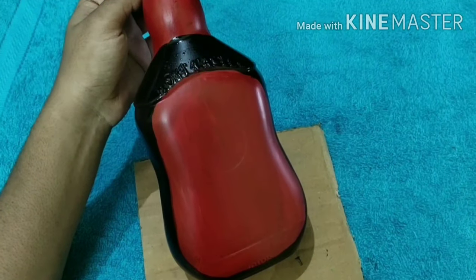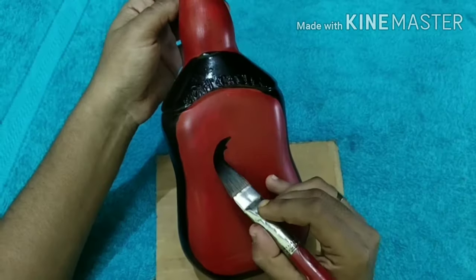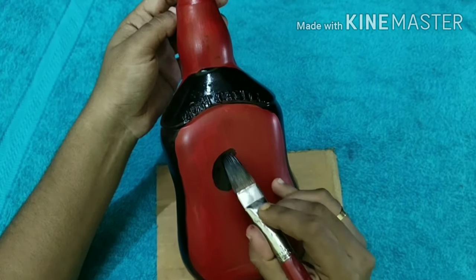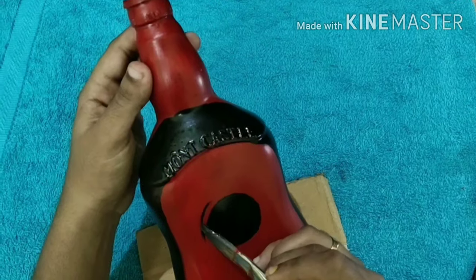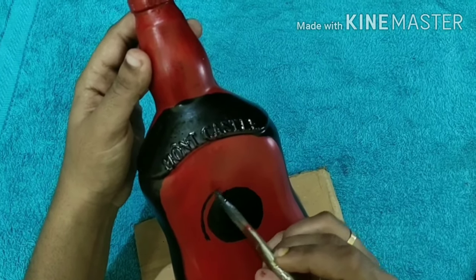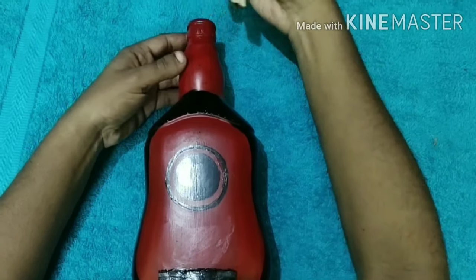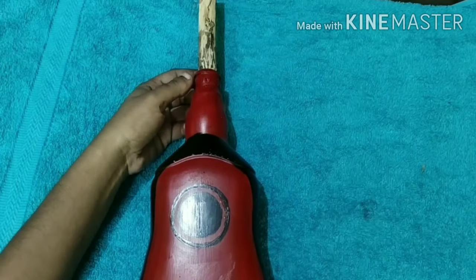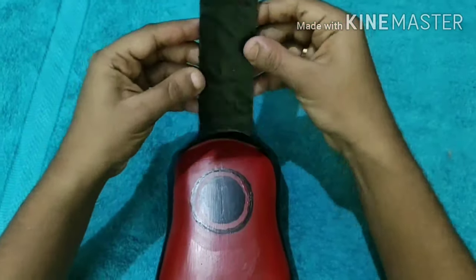The form will be done. This is the form. Once we have the form, I will add a coat. After the cut, form the shape.